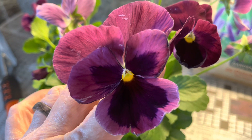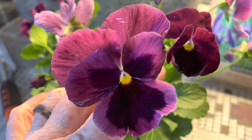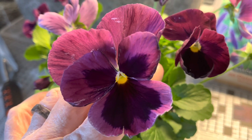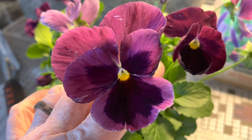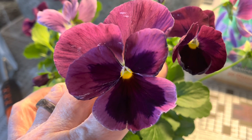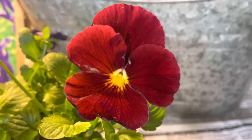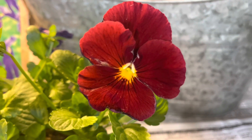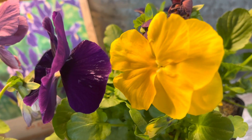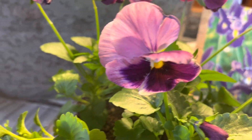Nothing says spring like pansies. They are tough little things — they can endure the cold and the snow, but what they can't handle is the heat. That gives me several months to enjoy these beautiful flowers. One thing I love about pansies is they come in so many different colors. When I purchased these little four-packs, I looked for ones that had lots of different colors in them.